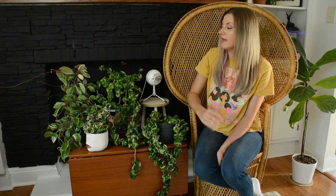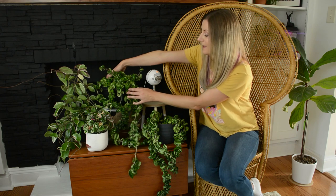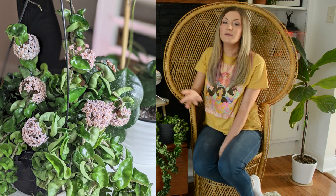One way to help encourage blooming is by giving it plenty of bright indirect light — they definitely need light to flower. I also heard from someone I follow on TikTok that she withholds water from her Hoyas in early spring for a little bit longer than usual, and that helps force blooms. I'm not sure if there's science behind that, but I tried it this year and this one in the middle probably had about 15 to 20 blooms over the course of a month and a half. So maybe try that if you're having a hard time getting yours to flower.